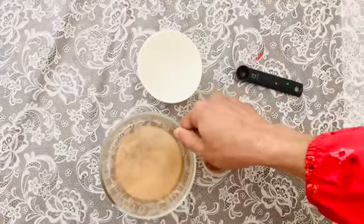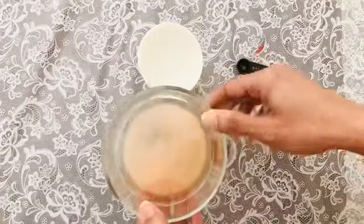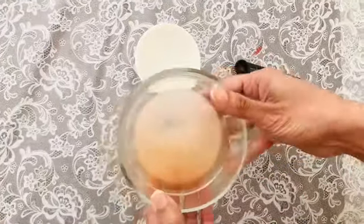Now, let's use this potato starch to make the mask. I have to use the potato starch — this goes on top of the potato face.